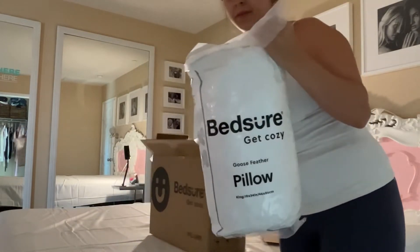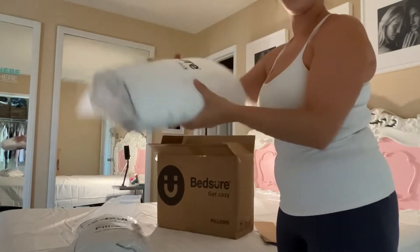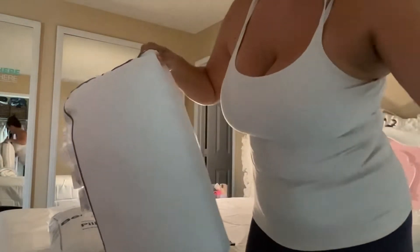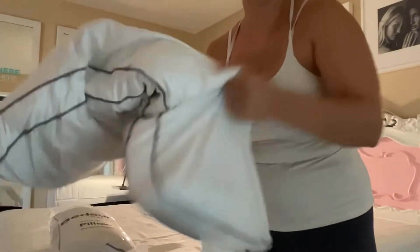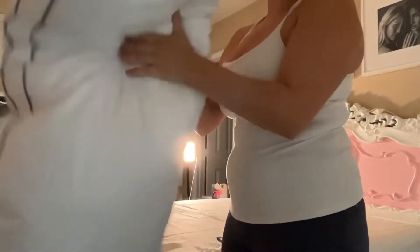You can get them in classic or gusseted style — I went with the classic. These are a high-quality, almost hotel-quality pillow, so if you're wanting to recreate that comfy hotel bedding feel, this is how you can bring it home.